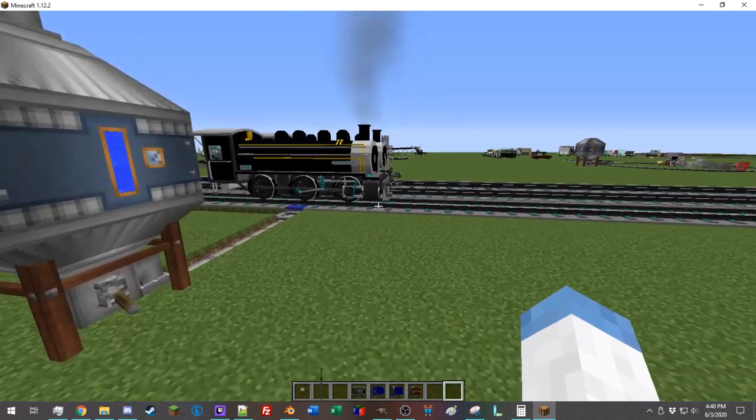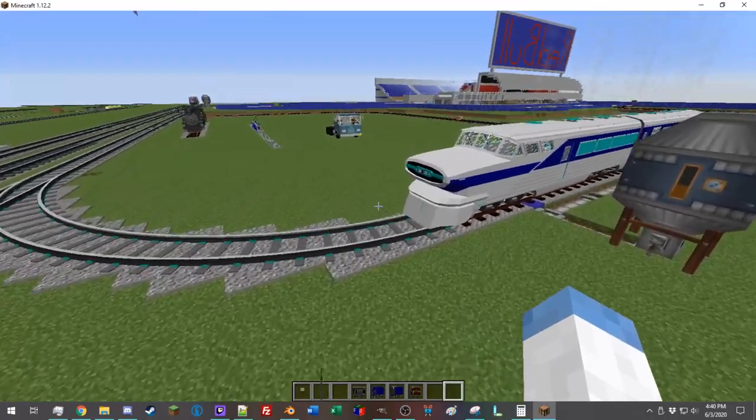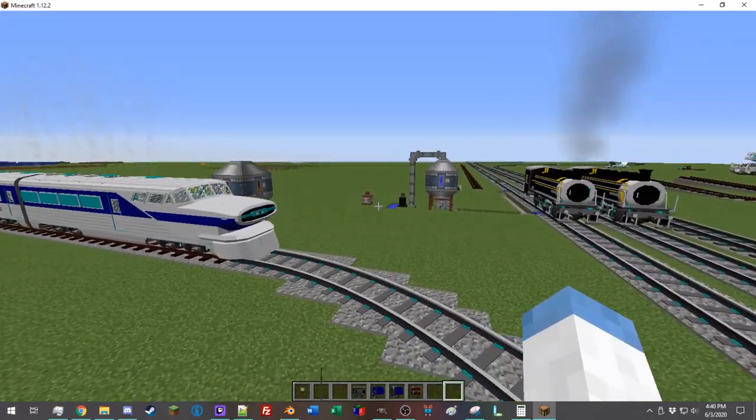What is going on, everybody? I'm Dr. Professor Luigi, and today I'm finally coming at you with part three of my immersive railroading tutorial: How to Actually Drive Trains.